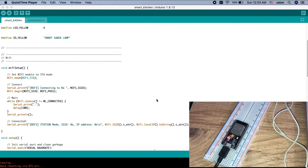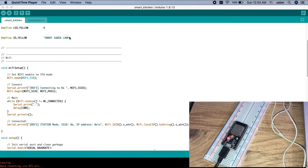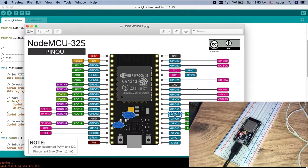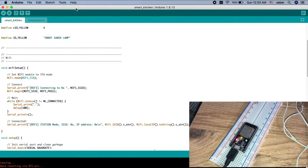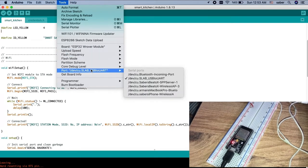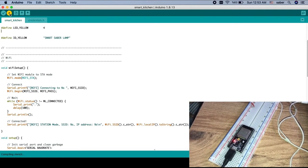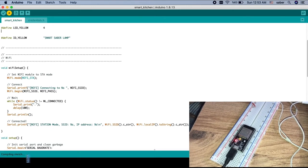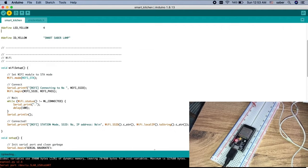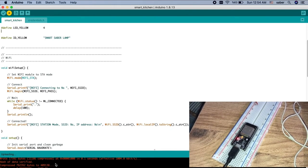Now we are ready to compile and upload our sketch. This is my NodeMCU 32S — its pinout may be different from yours. We go to Tools in the IDE, select our board as ESP32, select the correct port, and push the upload button. It starts compiling the sketch and then uploading. If you see 'connecting' and have problems, press the Enable button and it will connect easier. Uploading is now finished.